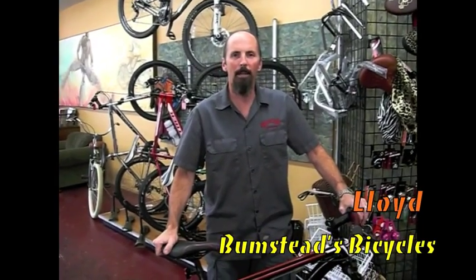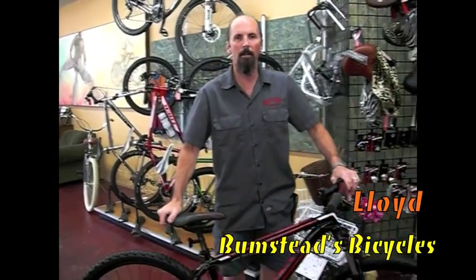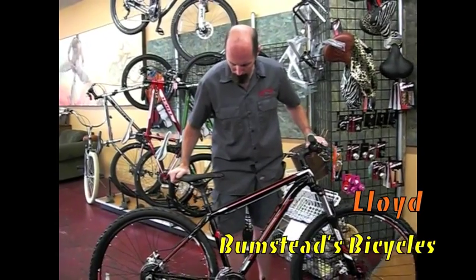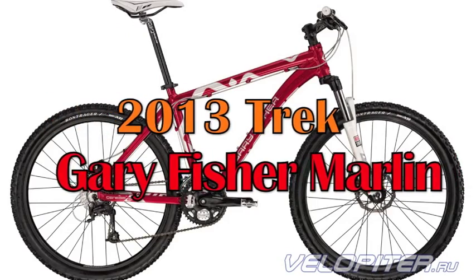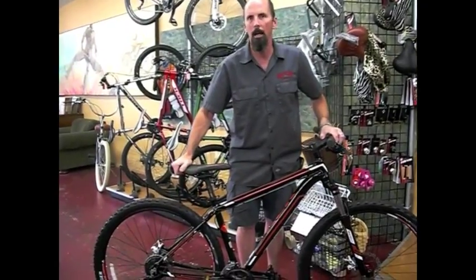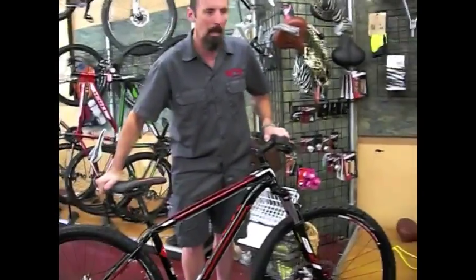Hi, I'm Lloyd from Bumsteads Bicycles, and I'm here to talk to you about a new 2013 bike from Trek. It's the Gary Fisher Marlin. It's a 29-er, which means that it has 29-inch wheels.